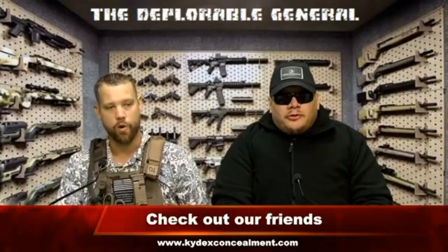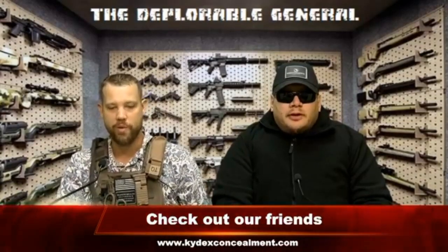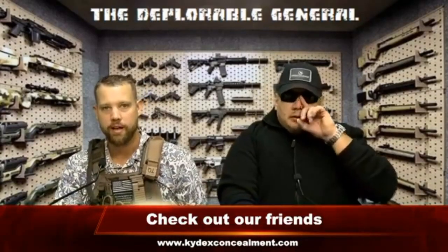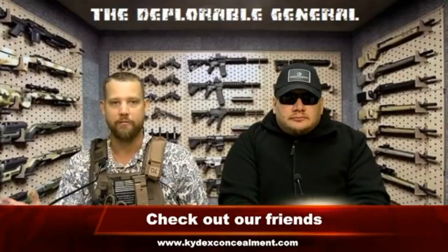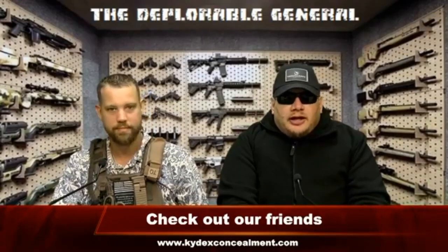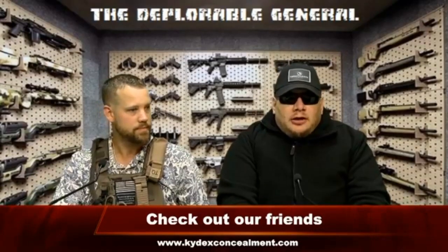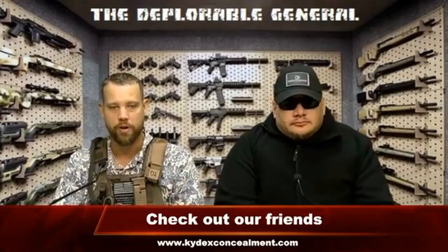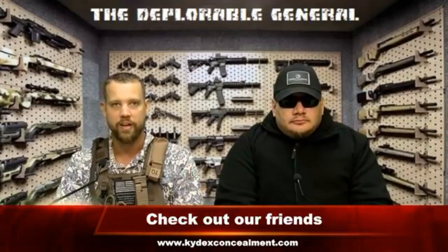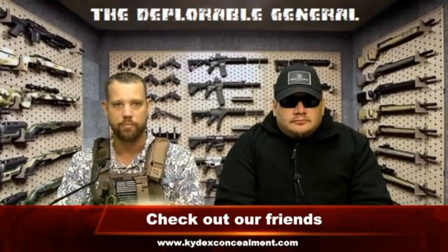Good evening, I'm Andy, and I'm Evan, and together we're The Deplorable General. Every week we bring you tactical tips and tricks, guns and gear reviews, and some political commentary. I myself am a military veteran, and I'm a security contractor, bounty hunter, and firearms instructor. So we both have a plethora of experience and base knowledge to bring to you week to week in the form of The Deplorable General.